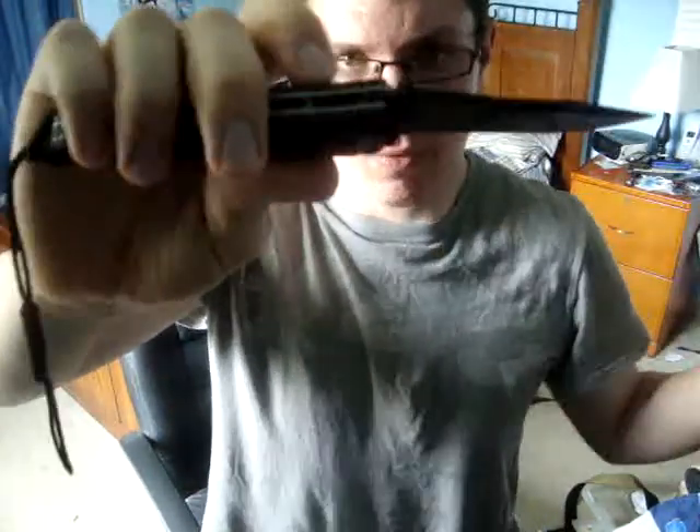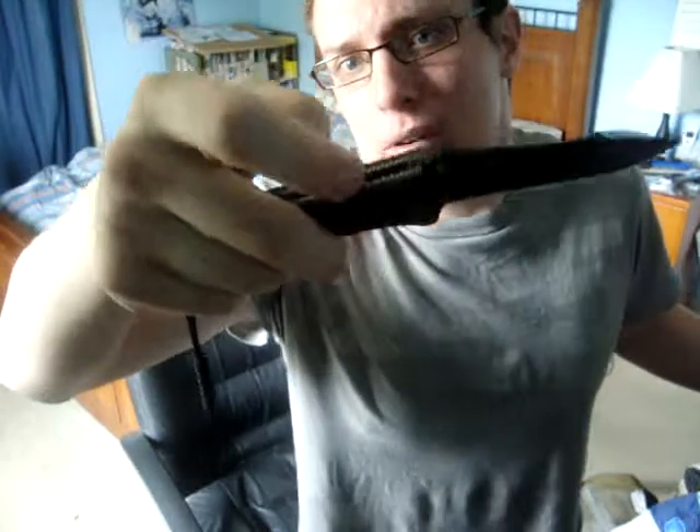It does have jimping but it's not useful — I think it's cosmetic — and although I can dig my thumb in, kind of like you see here, it doesn't really stay in place. So I would say the jimping needs improvement, but other than that it has a nice handle, a nice feel, and kind of a little finger groove right here for your finger. Once you get it in grip, even though it doesn't have good jimping, it's not going to go anywhere unless you want it to.